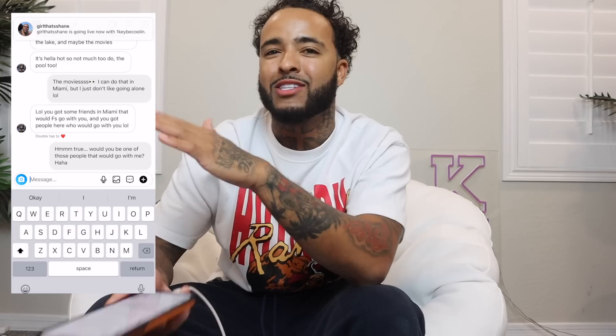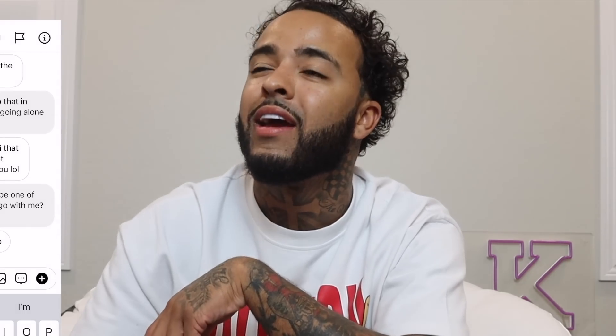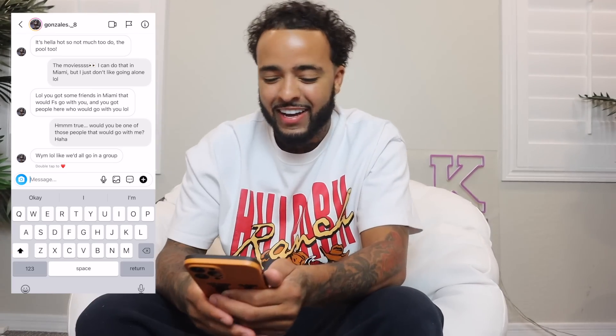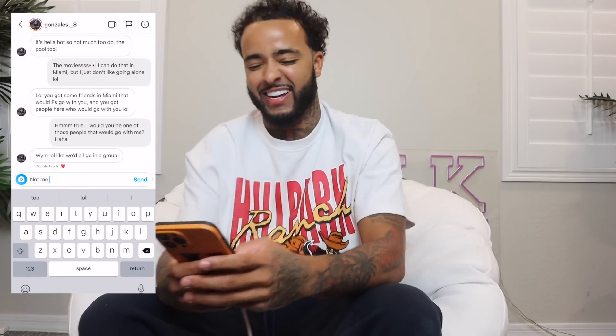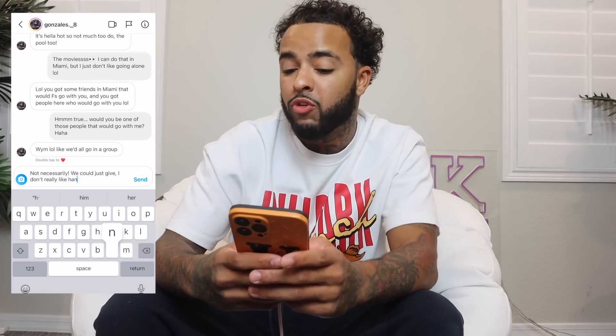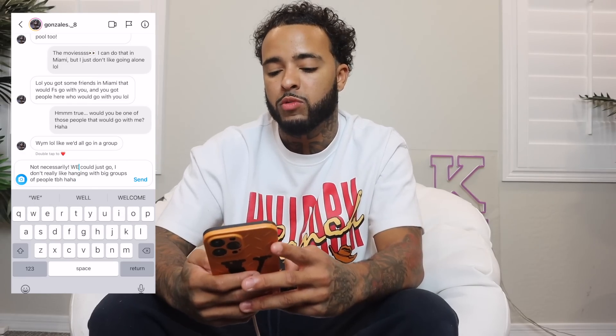I always put 'lol' after every text so I don't come off with attitude — my girl gets mad at me for that. His response: 'Lol, what do you mean? Like we'd all go in a group?' I respond: 'Not necessarily — we could just vibe. I don't really like hanging with big groups of people, tbh.' Putting 'WE' in caps to push it a little further.